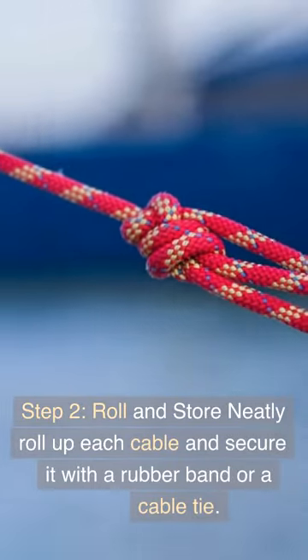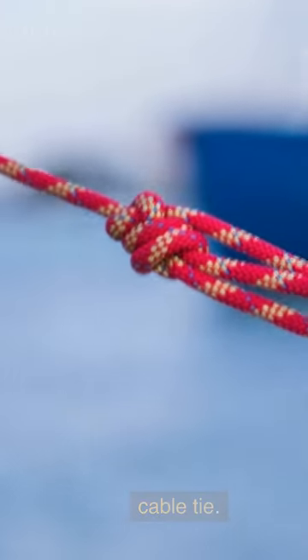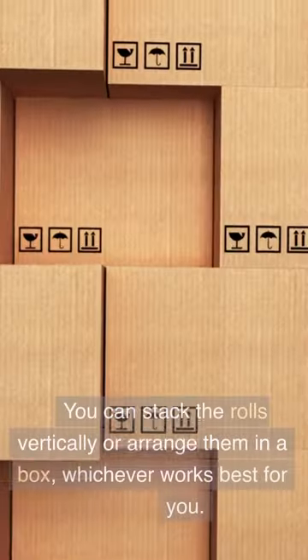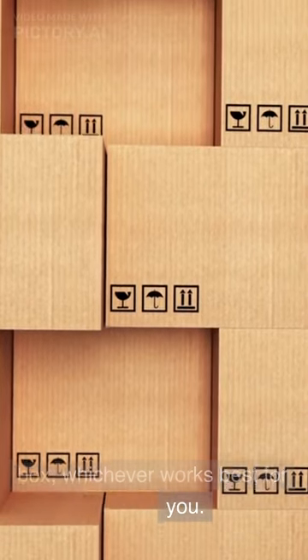Step 2: Roll and store. Neatly roll up each cable and secure it with a rubber band or a cable tie. Then place each rolled cable inside the corresponding labeled toilet paper roll. You can stack the rolls vertically or arrange them in a box, whichever works best for you.